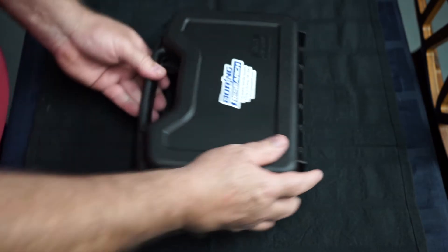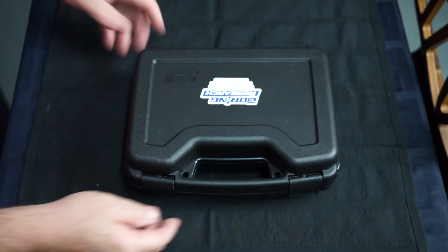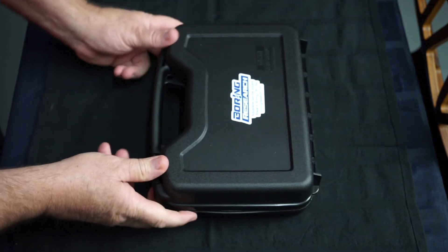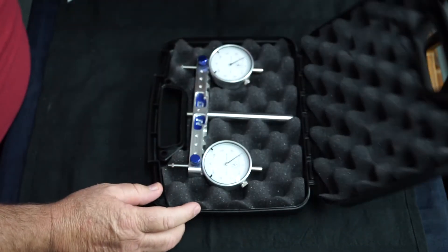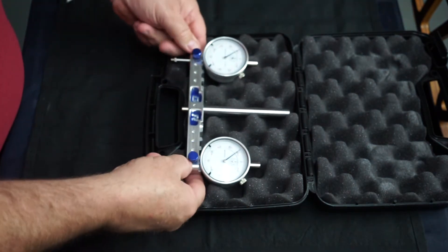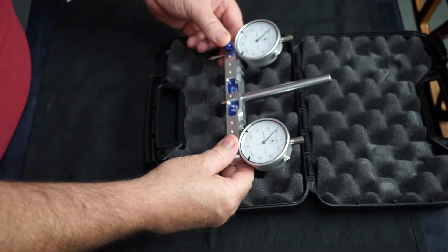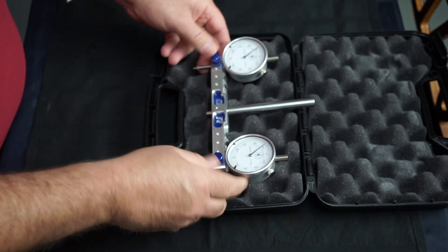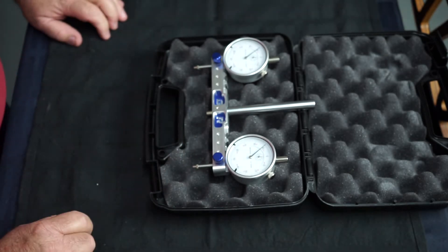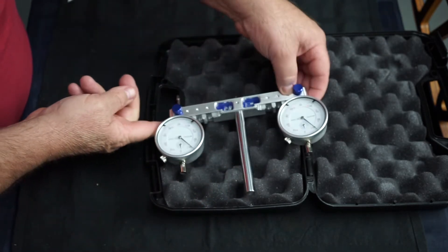That's really cool - a nice solid, sturdy case. Let's open up and look at the goodness. Very, very cool trimming tool. Very nice, and metric dial gauges to boot - that's awesome. I love the embossed inlay down in here.